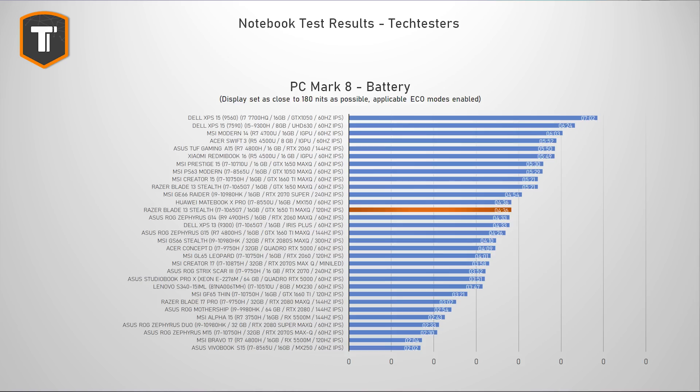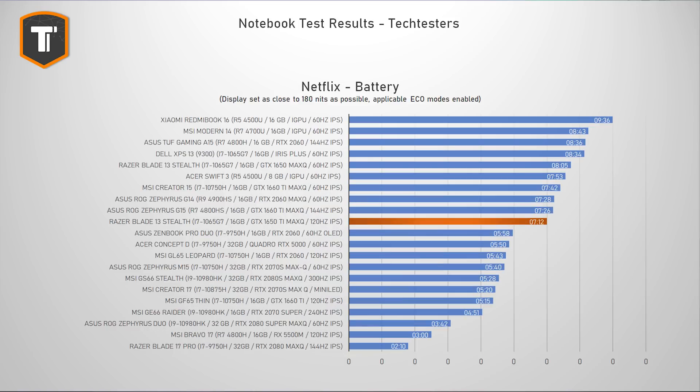As expected, slightly faster parts and a higher refresh display do mean that the battery life on this version is a bit weaker than on the previous model, but I still think it's a good enough score overall. You get around four and a half hours of productivity, just over seven hours of watching Netflix, and around eight to nine hours of light use — so if you leave the house and forget your charger at home, there is no reason to panic.